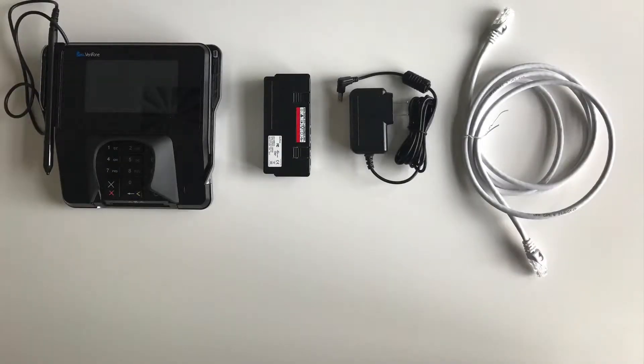First we'll need to assemble the terminal. In the box you should have received the Verifone MX915 terminal, the communications module, a 12 volt power adapter, and an Ethernet cable.